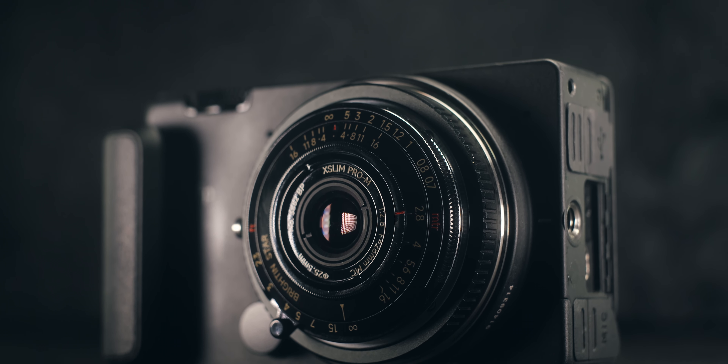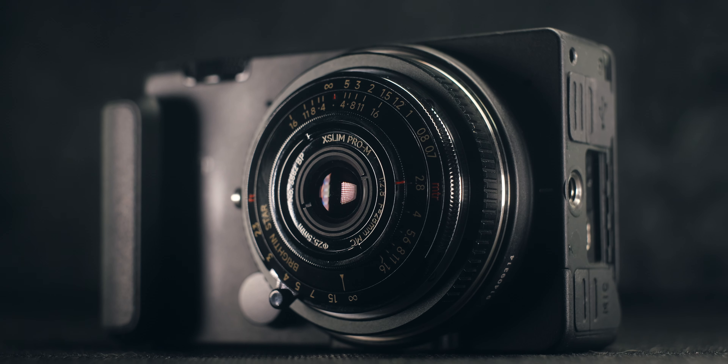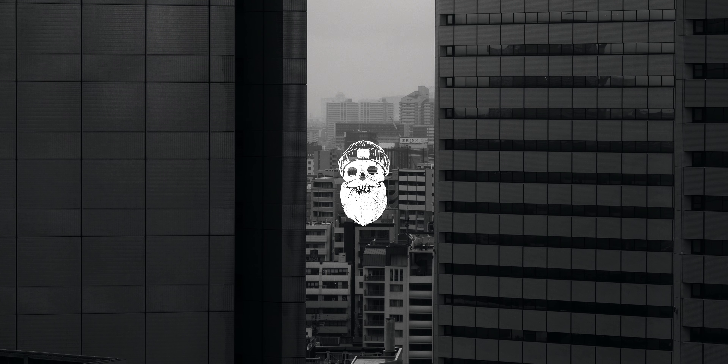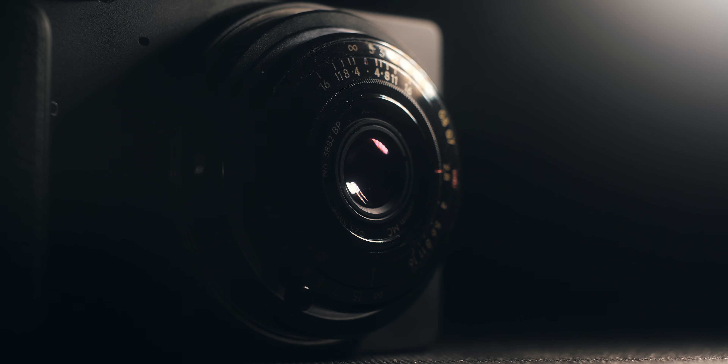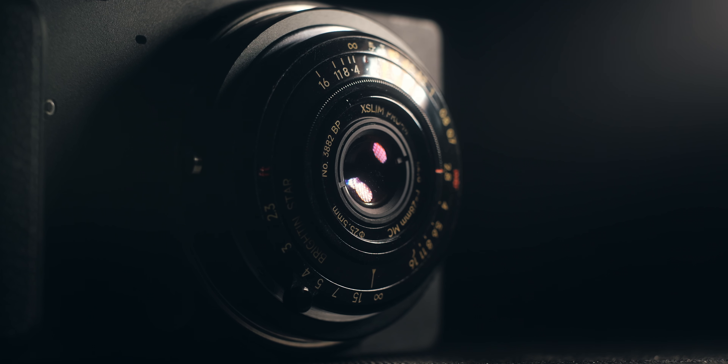Today we're talking about the ultra-compact Brighton Star 28mm f2.8. I am a fan of the Sigma FP, and one thing I've been doing with the FP lately is trying to find lenses that make it light, small, and as compact as possible. Previously I've looked at the Lumix 26mm f8, and I also have a 7 Artisans 35mm f5.6, but in my pursuit of finding a really small lens for the Sigma FP, I reached out to Brighton Star to test out their 28mm f2.8.